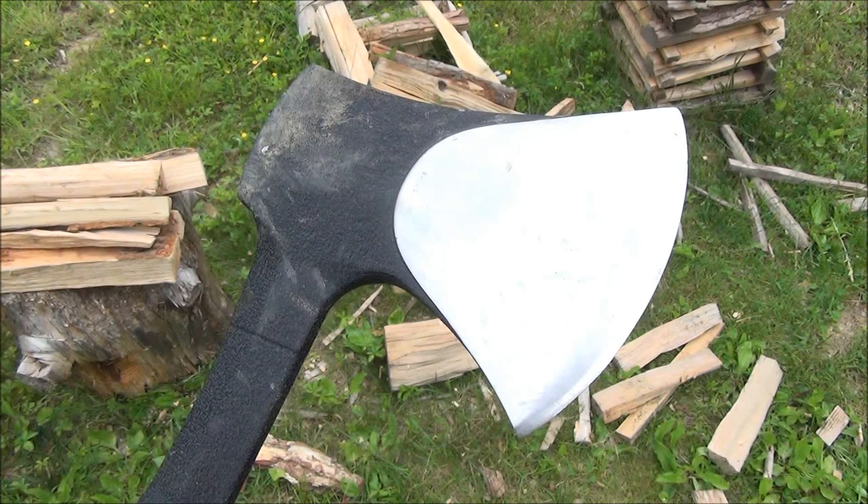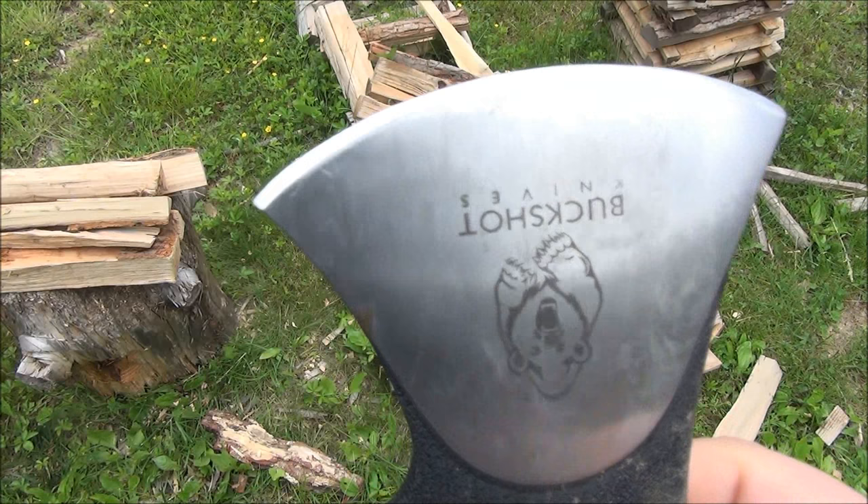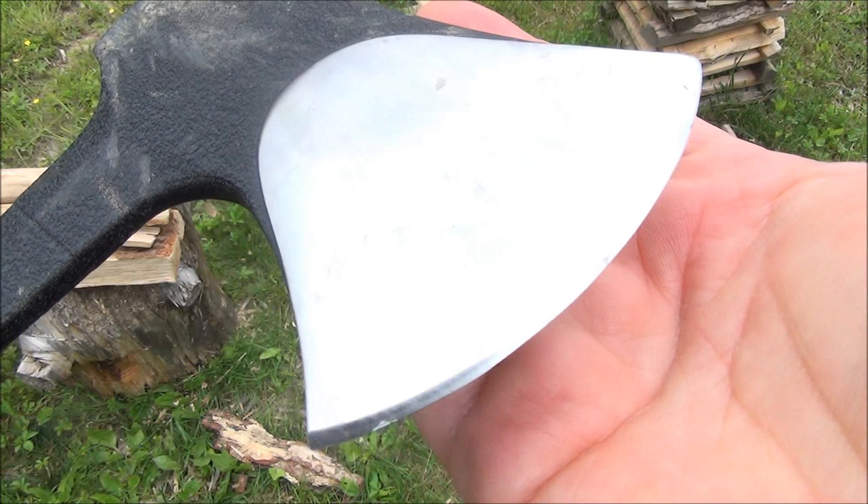It has a hammer surface on the back — I always find that useful. I did sharpen it with a WorkSharp, and you can customize the edge any way you want. It does come with a broad edge. That's a piece of dirt on the edge, by the way — that's not a nick.